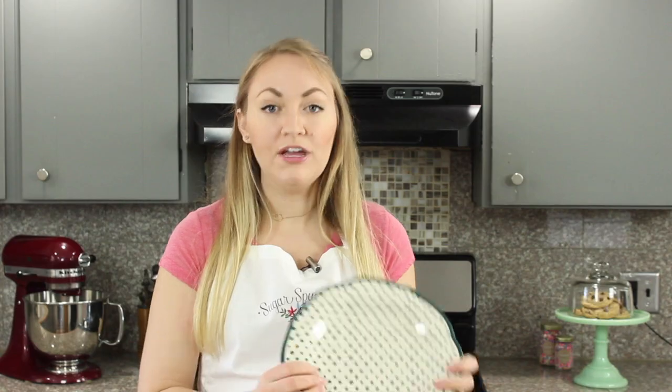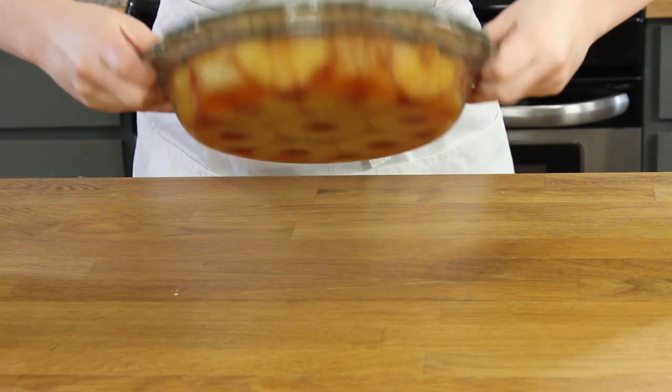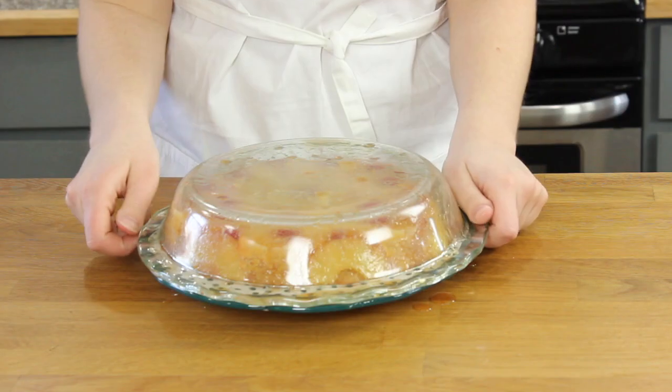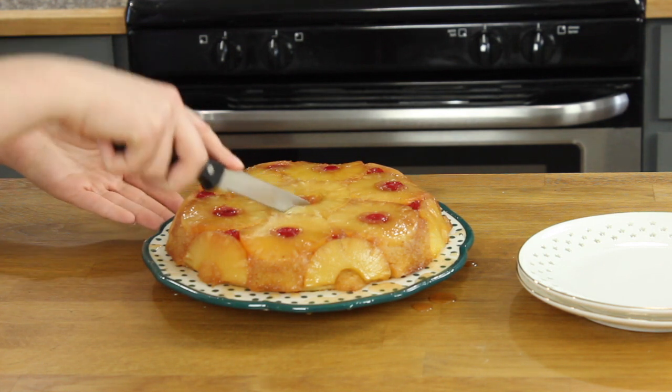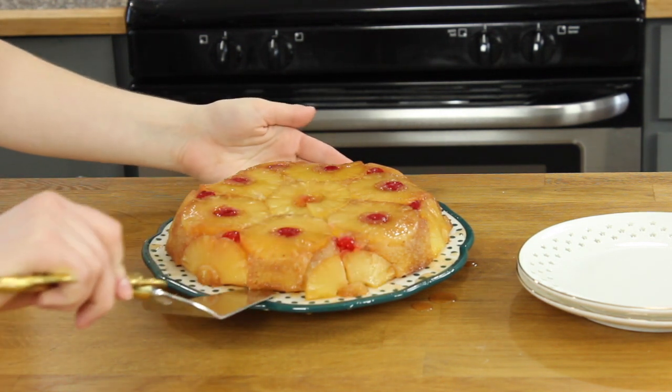After it's cooled, take a large platter and place that over your pie plate and invert your pineapple upside down cake. We're going to let this cool for a little bit longer before cutting into it — but don't wait too long because this cake tastes best while it's still warm. Once it's cooled you can go ahead and slice and serve.